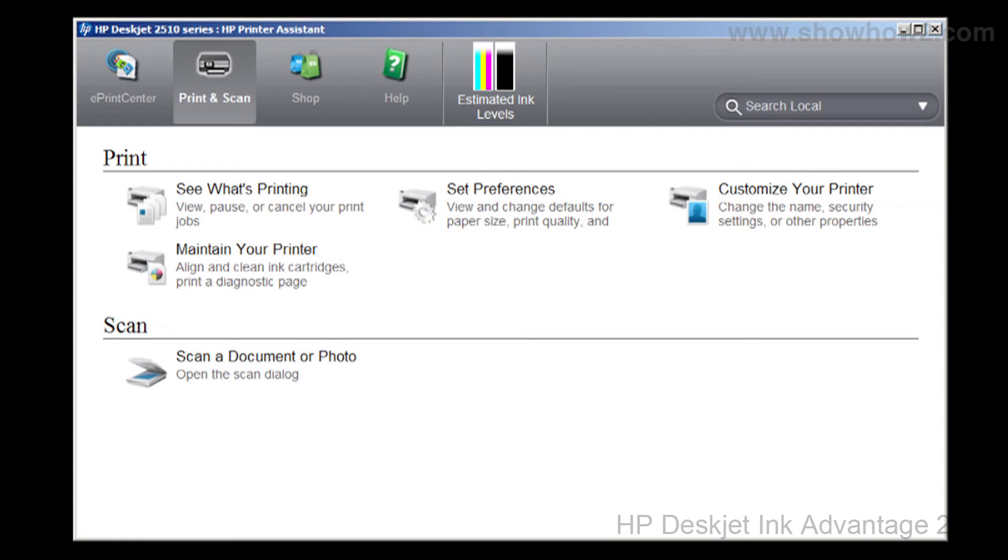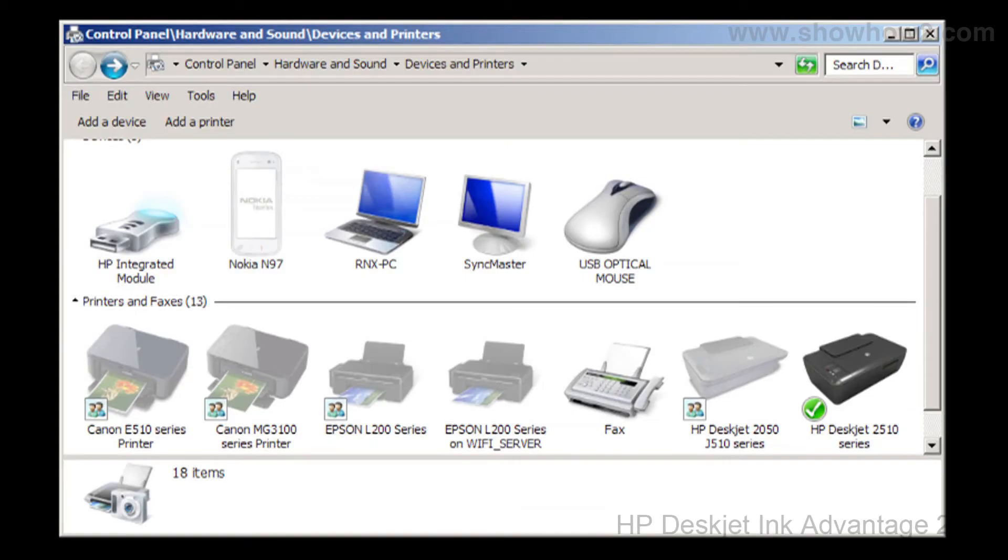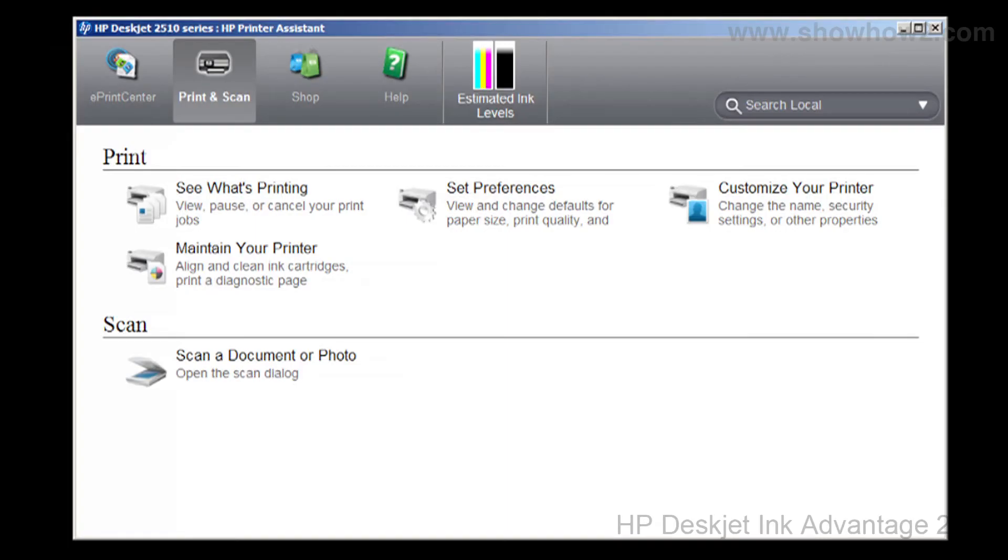Double-click the HP DeskJet icon. This launches the HP printer assistant. If the icon is not available on the desktop, click the Start button, then Devices and Printers. In the panel, double-click the HP DeskJet 2510 series icon. This again launches the HP printer assistant. In the panel that opens,